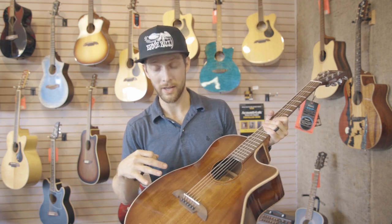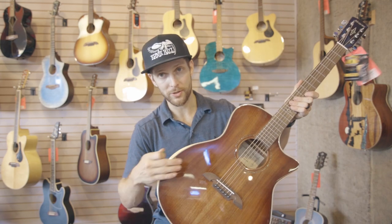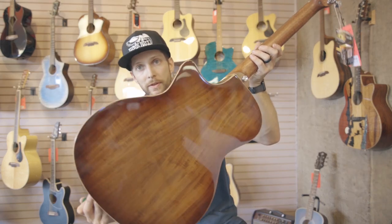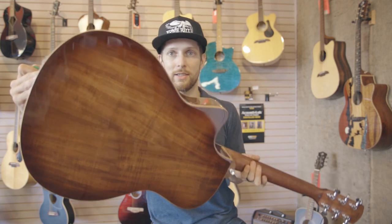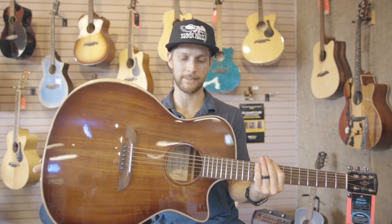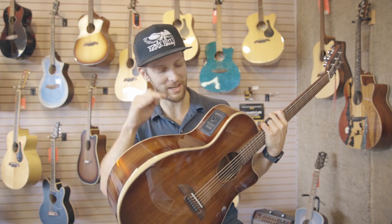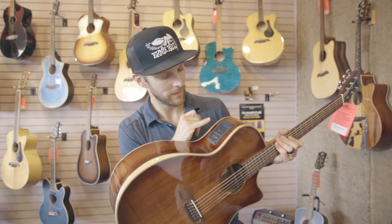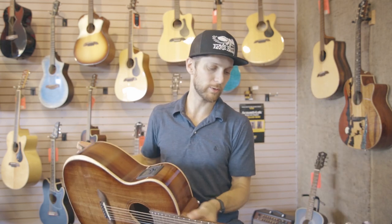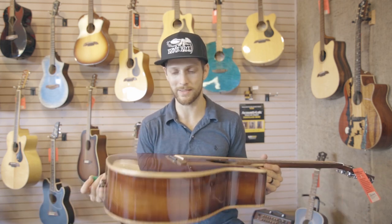This is the Artist Elite series. This guitar has the beveled armrest with electronics, solid acacia top, acacia back and sides — really pretty wood on this guitar. It has the LR Baggs preamp system, the Stage Pro Element. It does have a built-in tuner, gives you volume control, notch filter, phase, bass, mid, and treble.